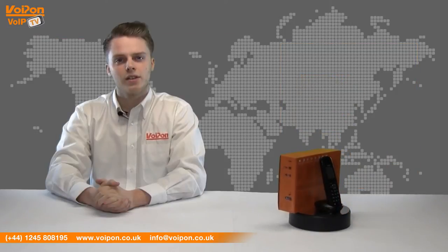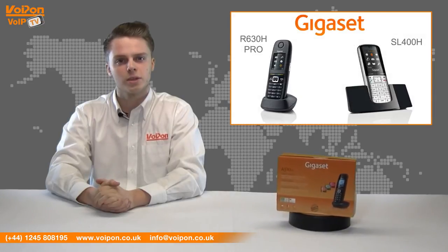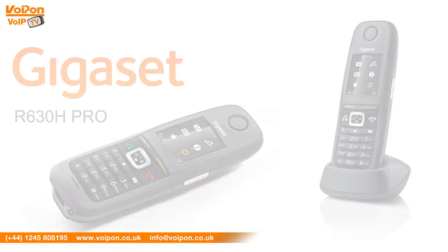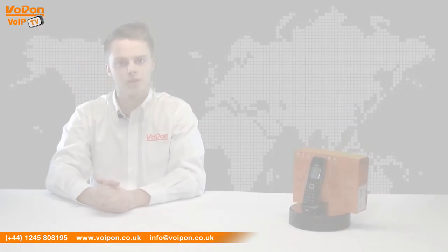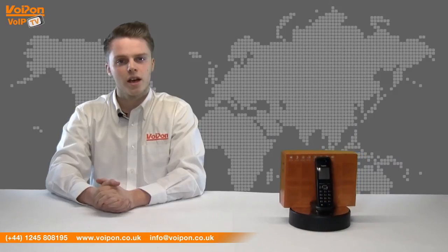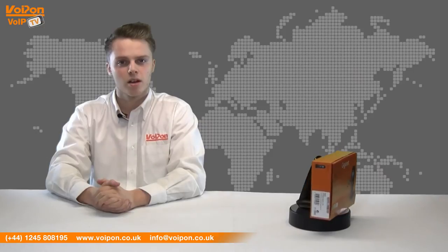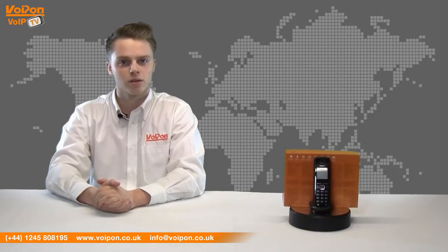The A510H can be compared to other Gigaset wireless IP solutions such as the R630H Pro and the SL400H. The Gigaset R630H Pro has a 1.8 inch TFT colour display and is a ruggedised handset, but comes at a higher cost than the A510H. The Gigaset SL400H comes with a large high quality display, Bluetooth connection and a talk time of 14 hours — again lower than that of the A510H — and also comes at a greater cost.